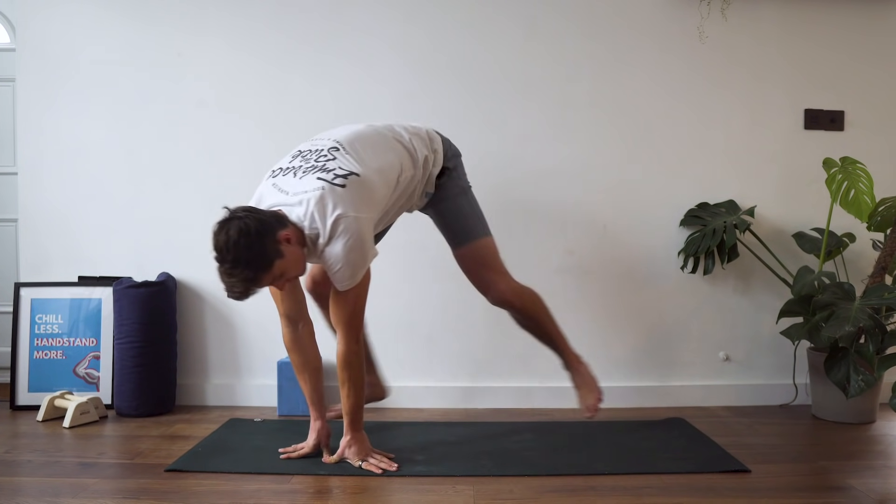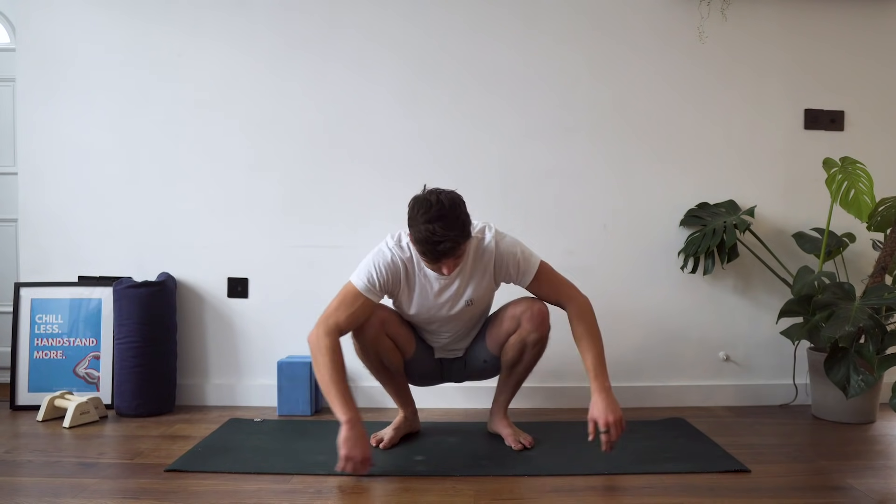And that is basically the routine — a nice, simple hip-focused routine to help those working on their golf game. Hope you guys enjoyed this video. Hit the thumbs up button, subscribe to join the Bodyweight Warrior tribe, and grab the full workout PDF offline version in the description. That's been it for this week — I'll catch you in the next episode. Have a strong week and peace.